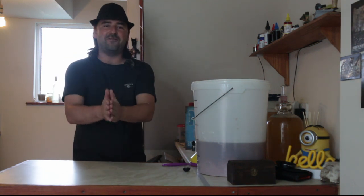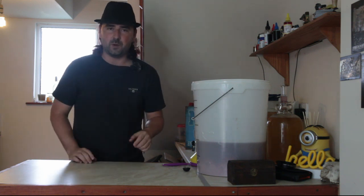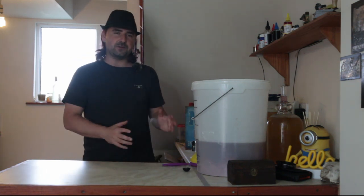Hello, homebrewers! Welcome! Hope you're having a fantastic one, because we've got strawberry wine. That is a good day. A good day for strawberry wine.